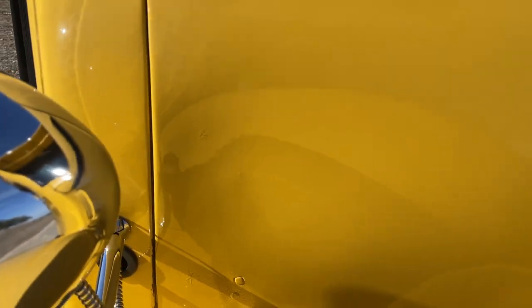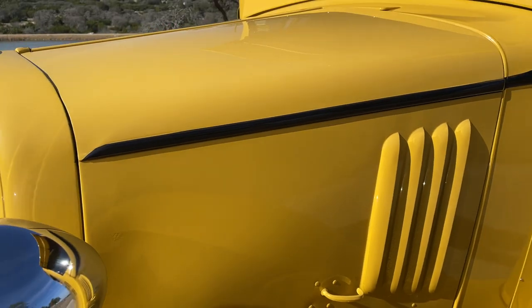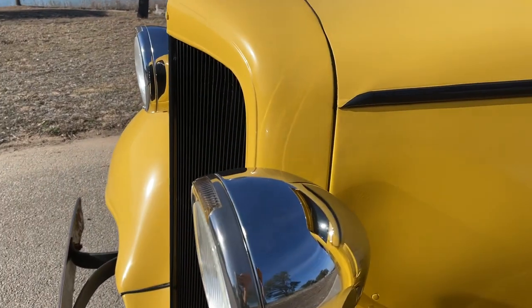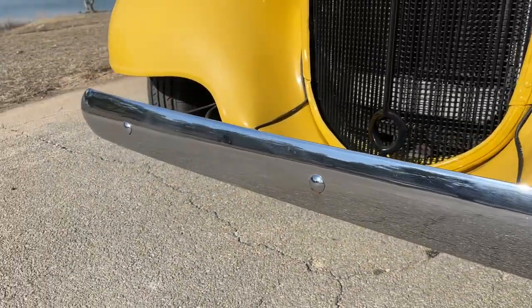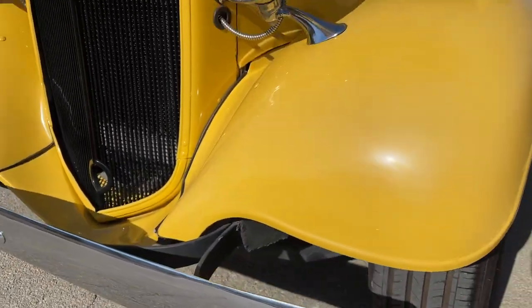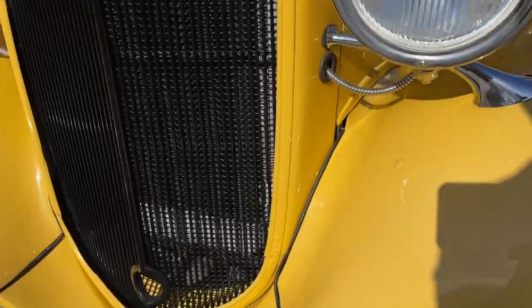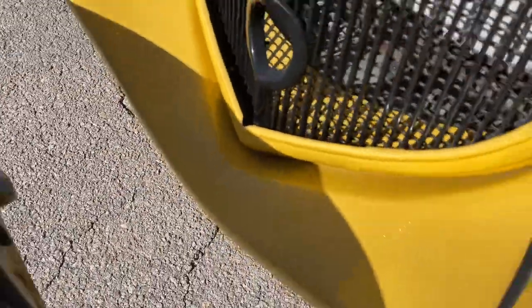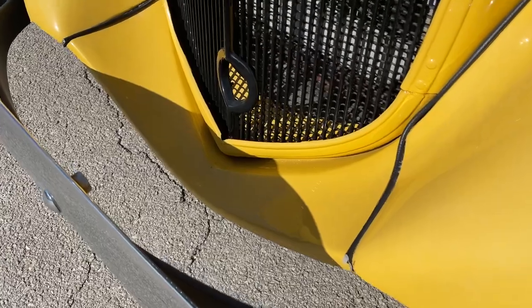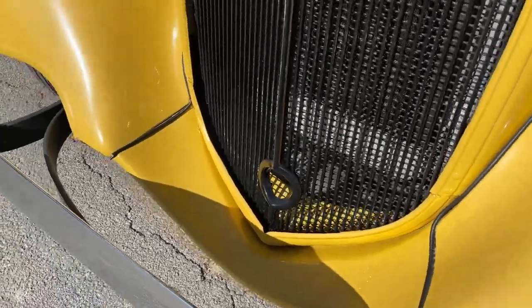There's a small paint spider there. Chrome headlights and bumper are in really nice, nice shape — just a small paint imperfection there.